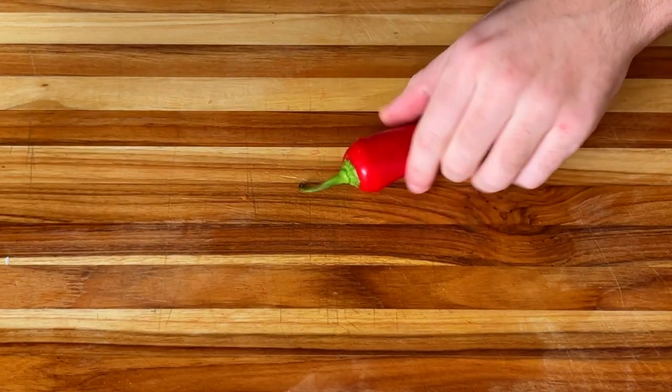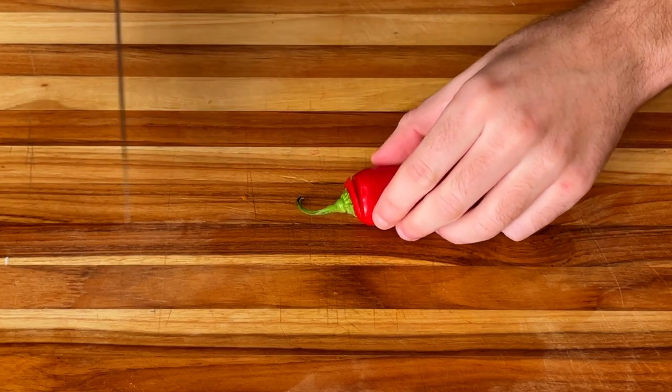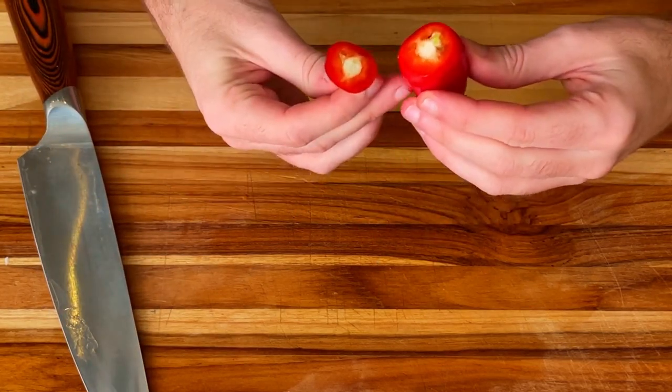Next we will begin slicing and deseeding our chili pepper. Be careful not to touch your eyes while handling this bad boy, because it was surprisingly pretty hot.